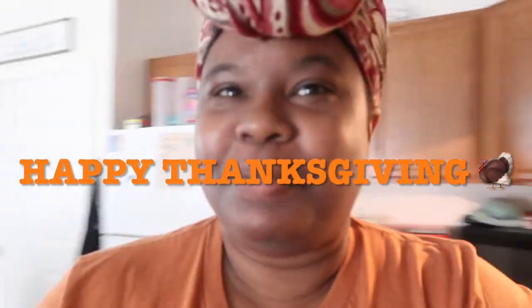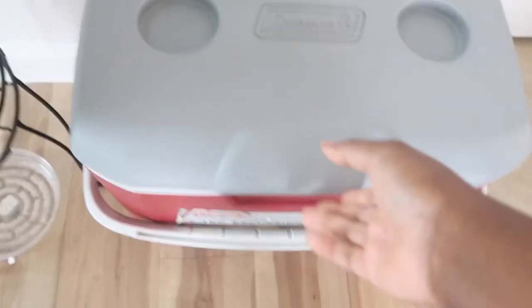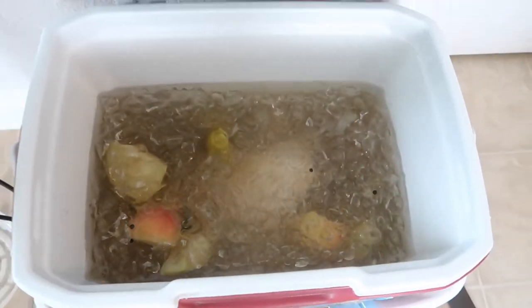Happy Thanksgiving everybody and welcome back to another video. I was requested by my brother to do a Thanksgiving video and my camera is about to die, but it's just gonna be a short sweet film. I got my turkey in here — it's not as dark as I've seen everybody else's but I do have a whole bunch of herbs inside. I'm about to take it out and make some garlic and herb butter, and I already put the oven on 350.